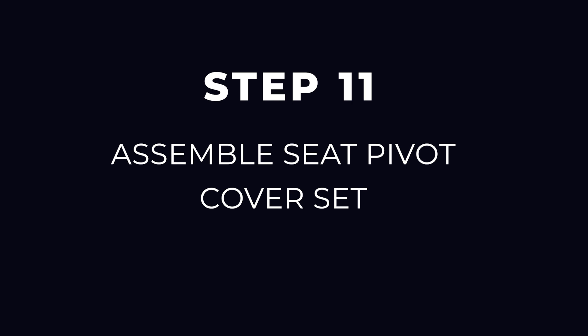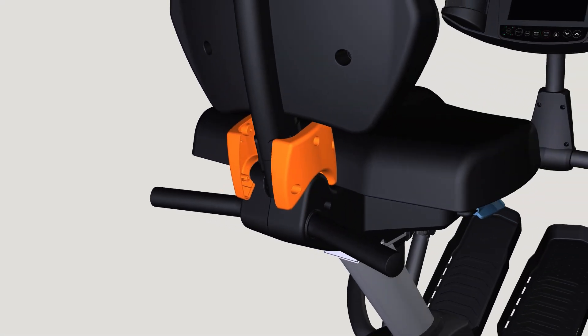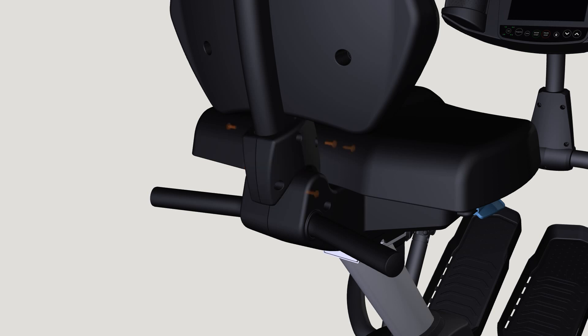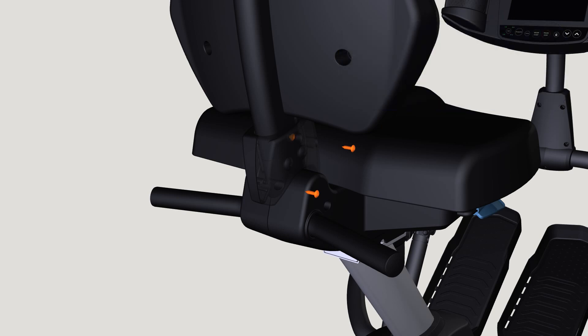Step 11: Assemble seat pivot cover set. Locate the seat pivot cover set noting right and left markings. Use the Step 11 hardware kit to attach the seat pivot cover set behind the lower seat. With the Phillips screwdriver, fully tighten two Phillips screws and two Phillips bolts.